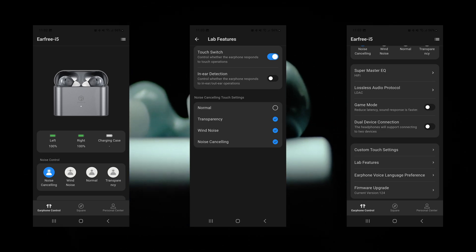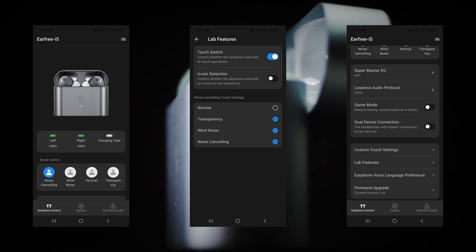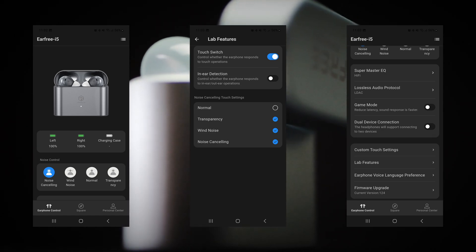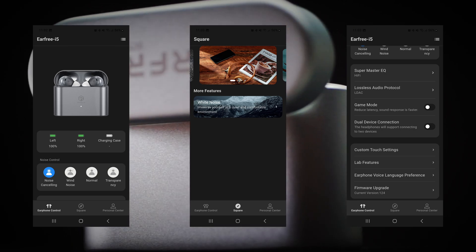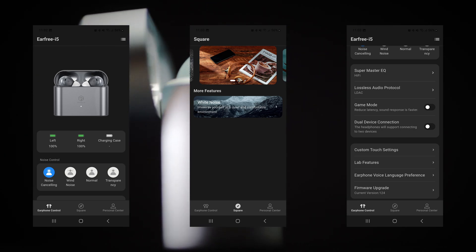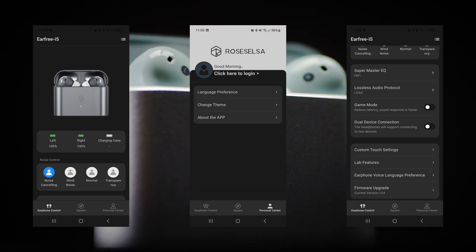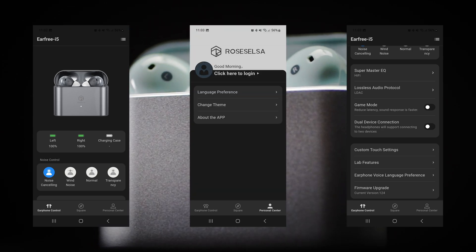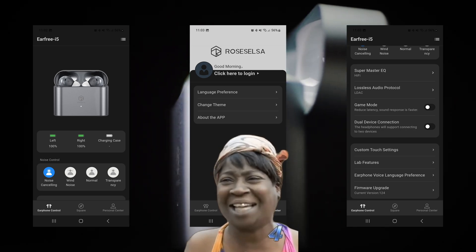You can also select which ANC modes are available for switching between using just the touch controls. In the Roselink app there is also a tab called Square with adverts for new products from Roselsa and a white noise generator for sleeping or background noise. There is also a personal centre tab, but I don't know what it does because it requires a sign-in — and ain't nobody got time for that.